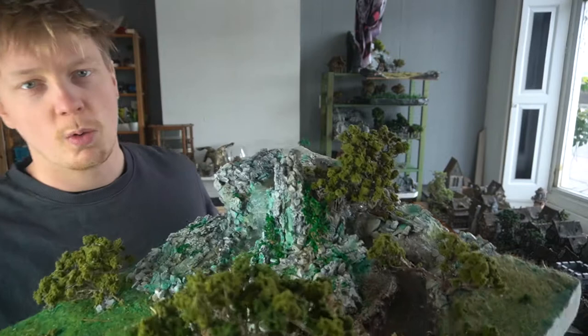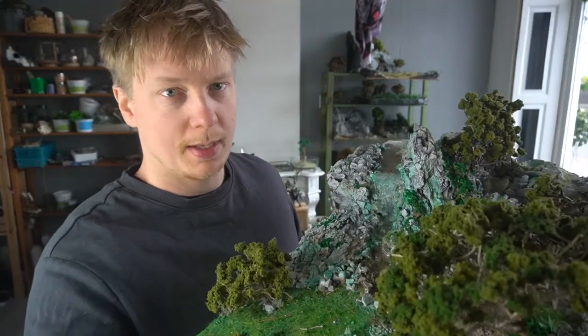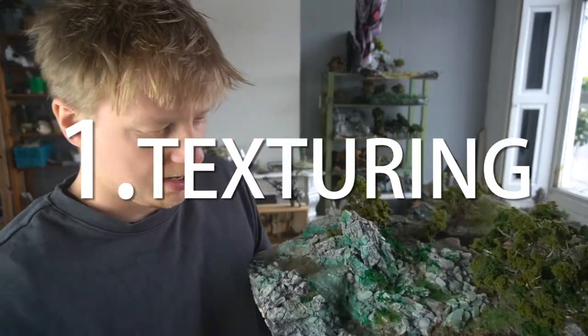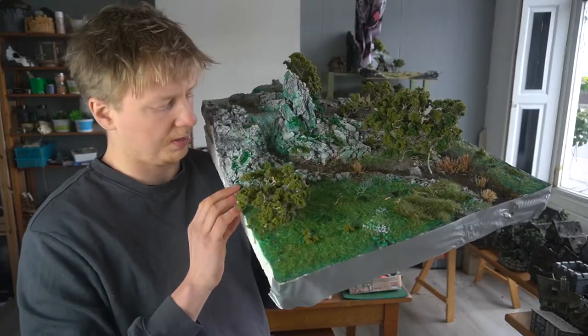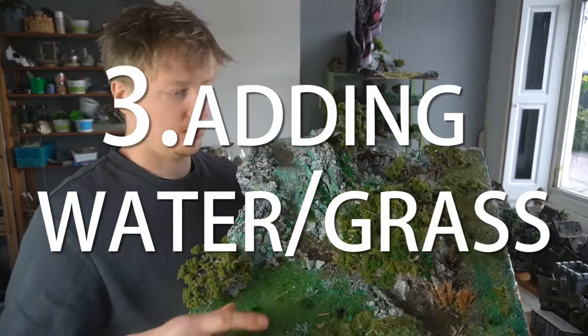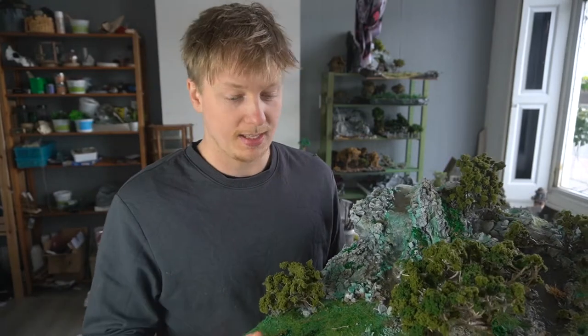Hey there, nice that you're watching. In this video I'm gonna show you how I made this — it's a small waterfall diorama with a Saharan vibe to it. I'm gonna show you how I made this in a few steps: first texturing all the rocks, then painting, then adding the water, the grass and foliage. I hope you're gonna like it.